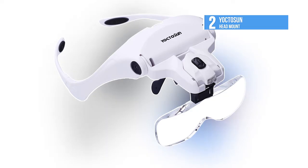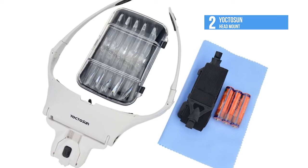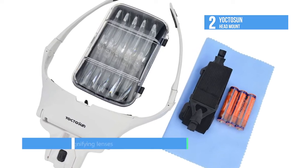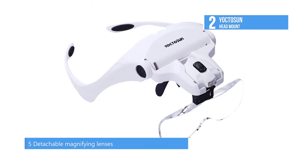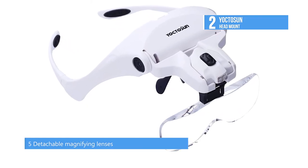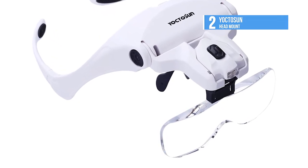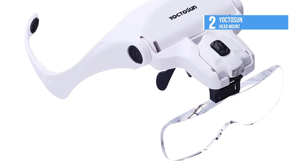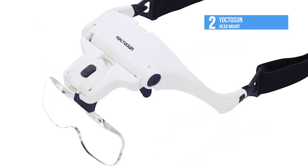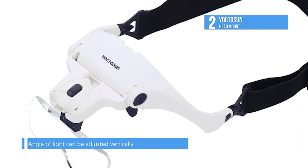Our runner-up today is the Yokto Sun head mount. This product comes with a comfortable eyeglass frame with rubber nose pads, or switches to a headband for a more secure fit. It offers comfortable wear and easy on-the-go lens switching — just unclip to release the current lens from the headset and snap a new one in place. It also comes with an attachable head strap to keep the glasses on your face at all times.